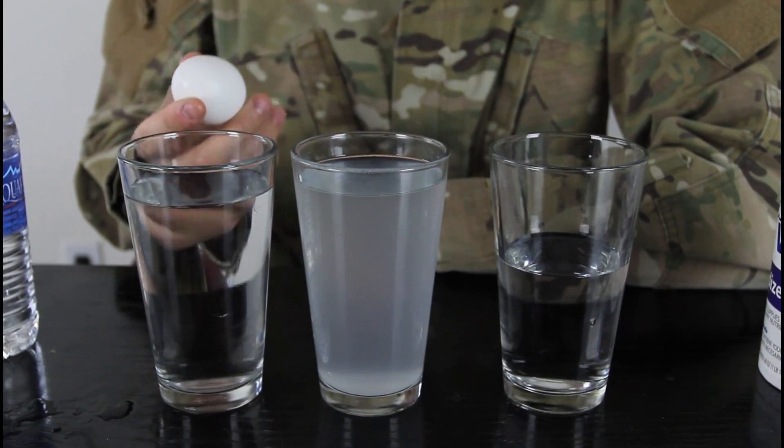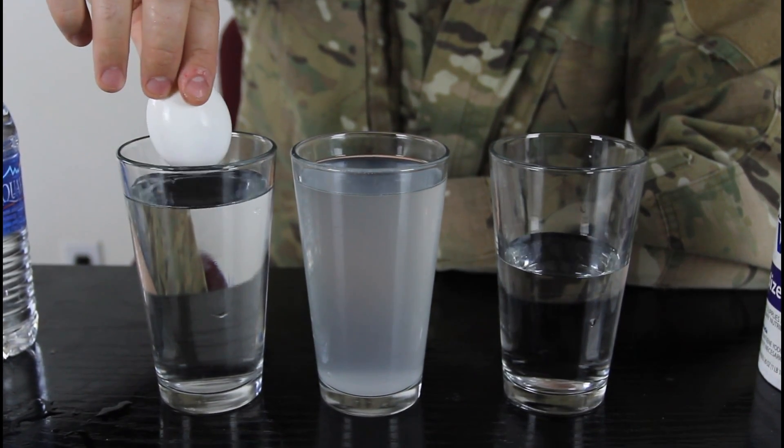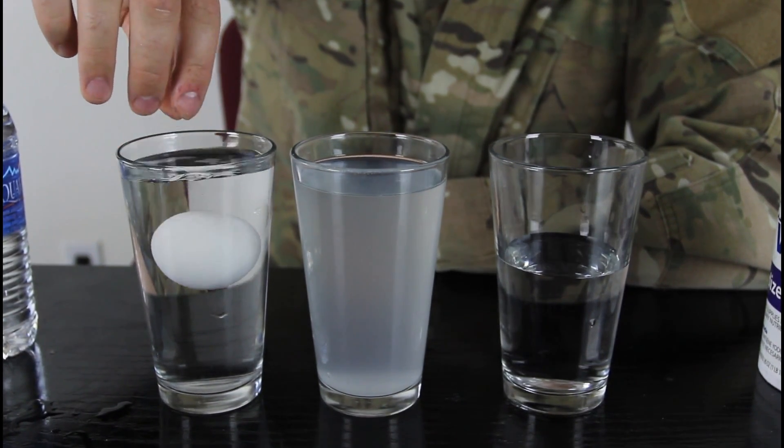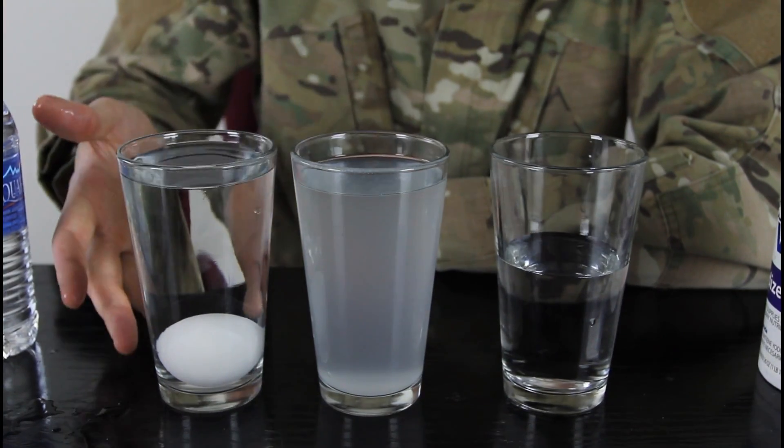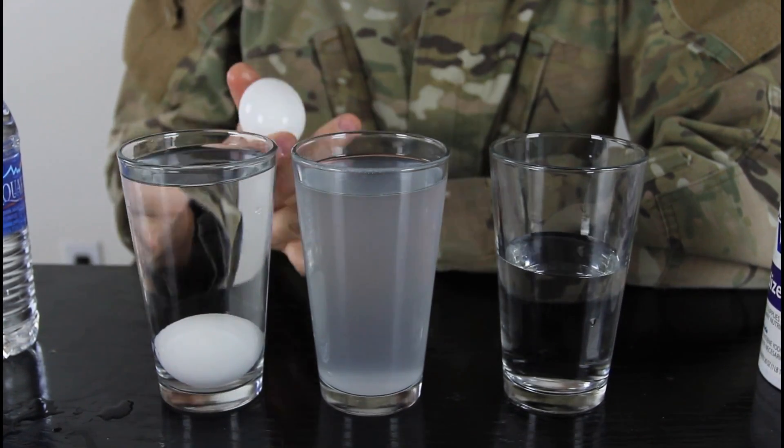This is gonna be a water density experiment. So we got regular water right here. We're gonna drop an egg and we'll see what happens. You see it sunk — like any normal egg would, it sinks in the water.